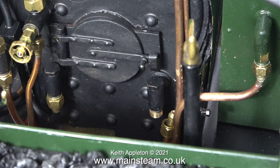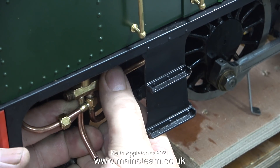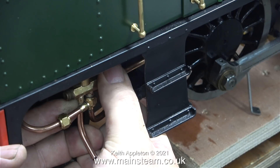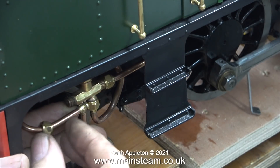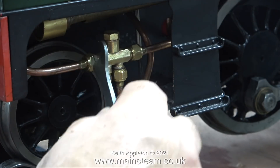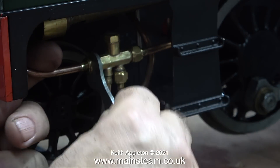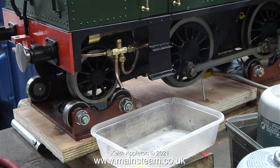The reason that I knew the check valve ball was stuck was I removed the injector and connected an air line to the inlet to the boiler, and even at 80 pounds per square inch of air pressure the ball didn't move. But now as the ball is free everything should be OK — famous last words. I refitted the original injector; it seems logical to try this first because I don't think there's anything wrong with it.